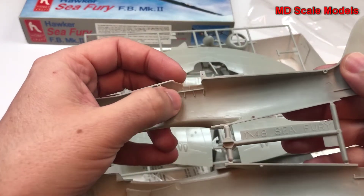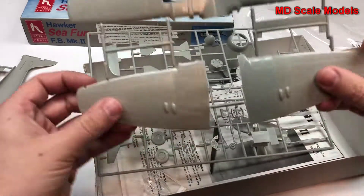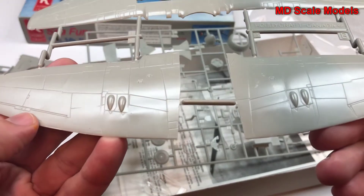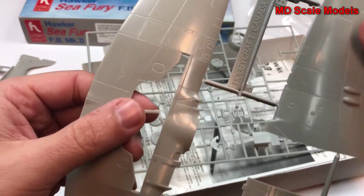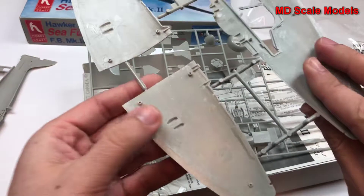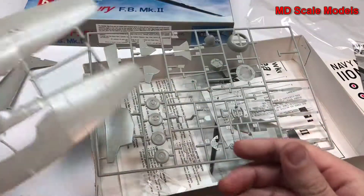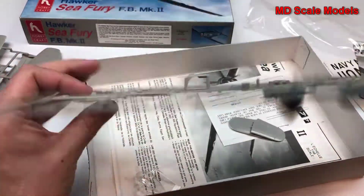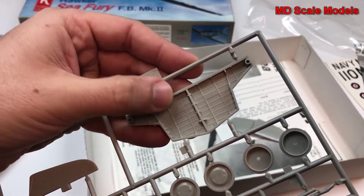There is some cockpit detail on the inside. Here are the wings with a fair amount of surface detail — all recessed lines, no rivet lines, though one piece appears to have broken. There's no detail for the inside of the wheel well, but the wheel well insert that glues in looks decent.